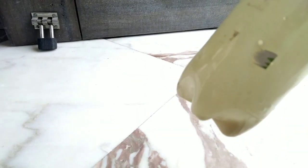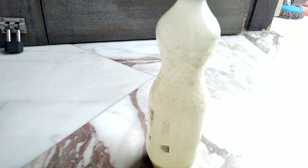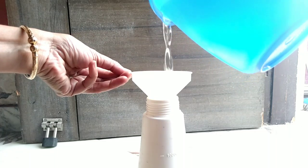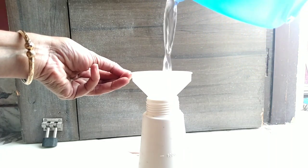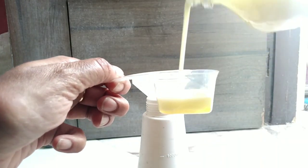Then put the cap on and shake it thoroughly. Now your basic oil spray insecticide is ready. Then you must add one litre of water in your spray bottle.